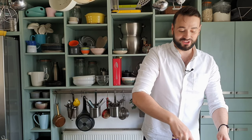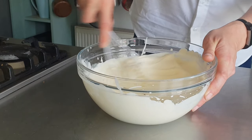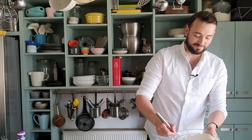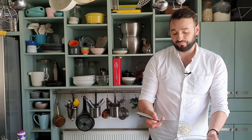Just give a quick whisk together until you have the consistency of whipped double cream. As you can see the consistency there is just like whipped cream, and this is the base for my ice cream cake.